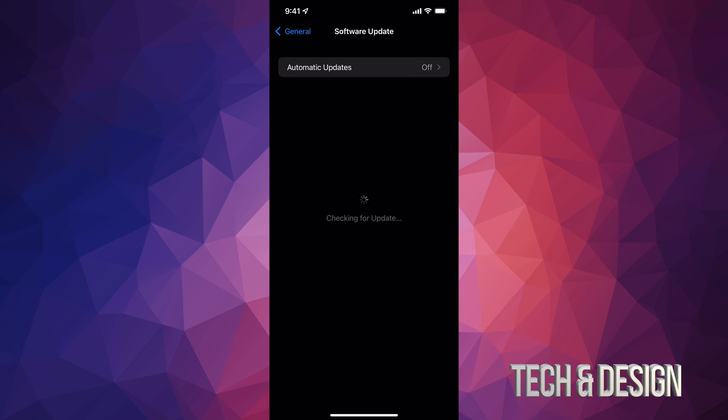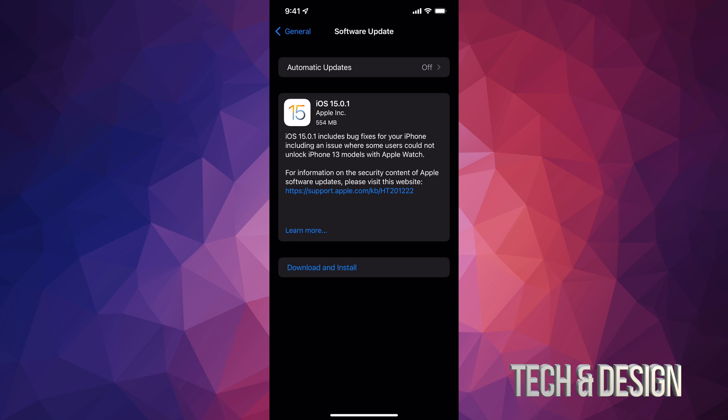Keep in mind that you're not going to see the exact same thing I'm looking at if you don't have iOS 15 already installed, because this is an additional update. So first you have to update to iOS 15 and then you're going to see this next update, which is iOS 15.0.1.